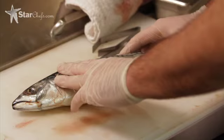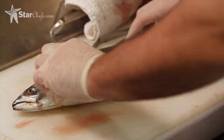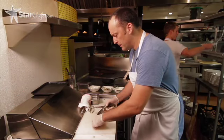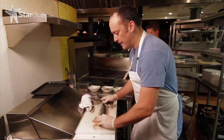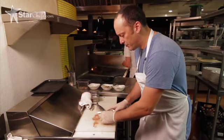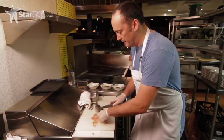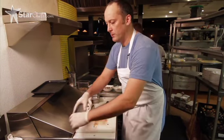I'm going to start by butchering the mackerel. This is a blue mackerel, and I start by taking the head off, just to keep it a little cleaner. It's a very bloody fish, so by taking the head off it tends to be a little bit less of a messy butchering job.